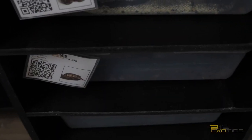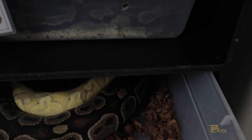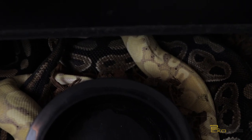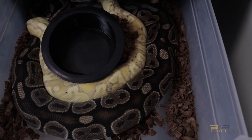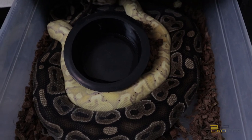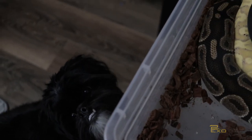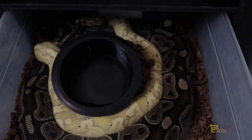This next girl is also being paired right now, so I'm not going to bother her too much. This is my normal female being bred to my Banana GHI. This pairing has been going well — this is simply to get some bananas, some Banana GHIs, and some GHIs. Hopefully everything goes well. As you can see, they are doing their thing, so I am going to leave them alone.